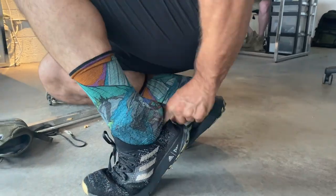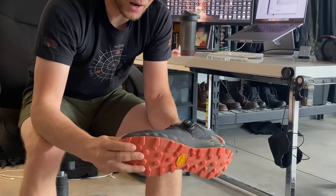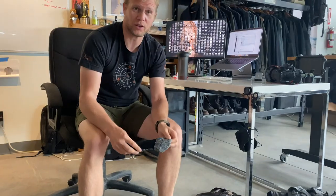What the? Those are some wild ass socks. Under Armour CH1 Machina — it's like the special edition with the BOA. You can wear the Speed Cross if you want to look tactical, but if you actually want to run fast...